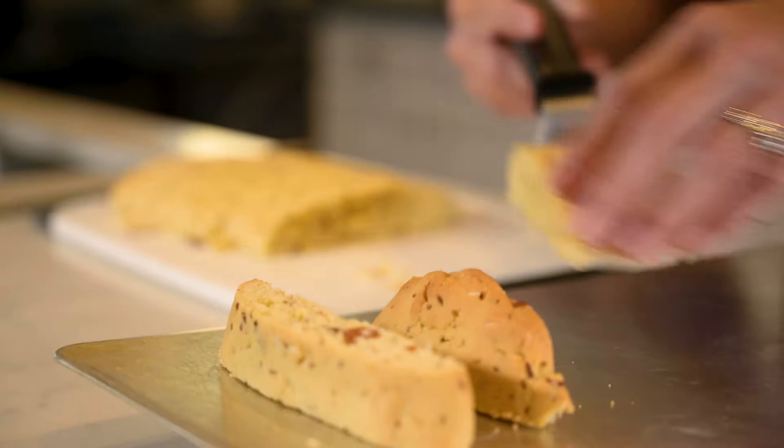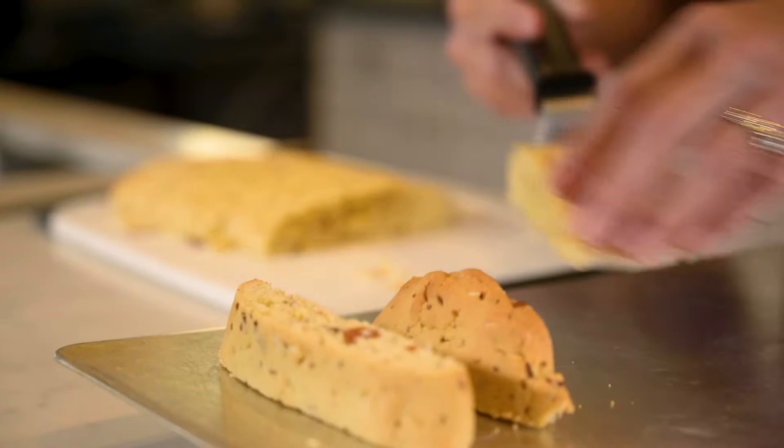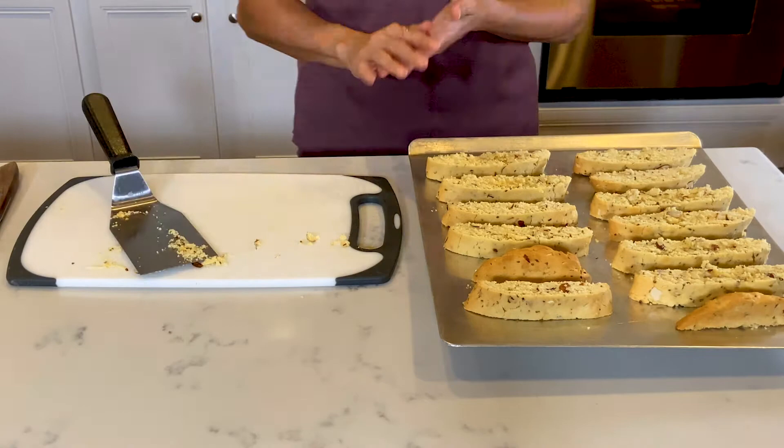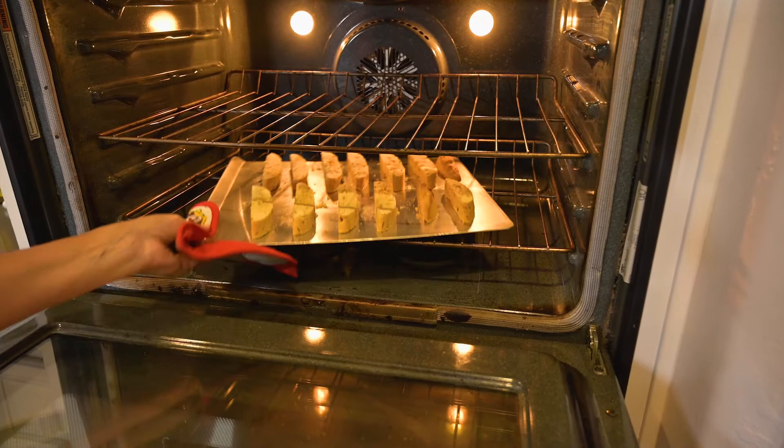I'll put the biscotti back on the cookie sheet, placing each one on its side. This time I needed two cookie sheets to fit them all in. At this point you can sprinkle sugar on top if you'd like, but I like them just like this. I'm going to put them in the oven and let them bake for an additional 10 to 15 minutes or until golden brown.